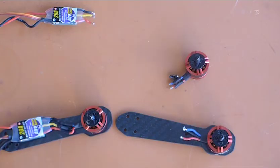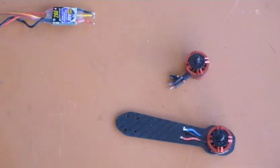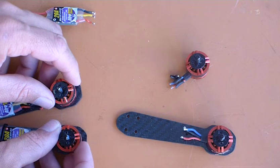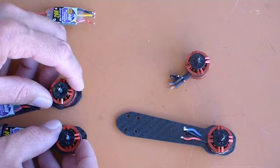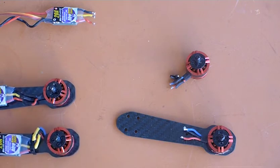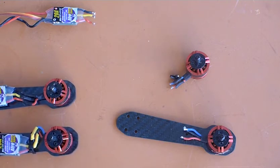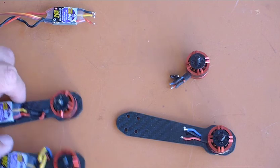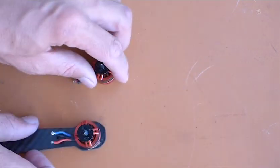When joining the wires together, keep two arms with the wires straight and two arms with the wires crossed. You need to cross any two of the wires — it doesn't matter which ones — just make sure the wires are crossed on two of the arms so those motors spin in the opposite direction.